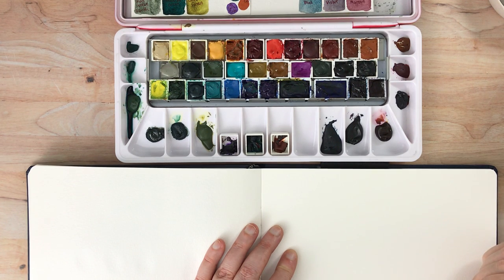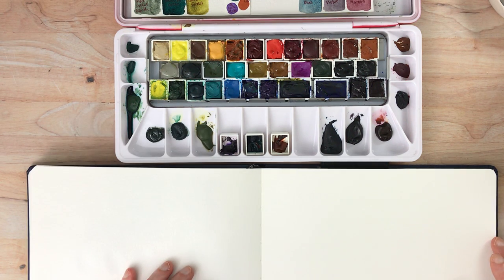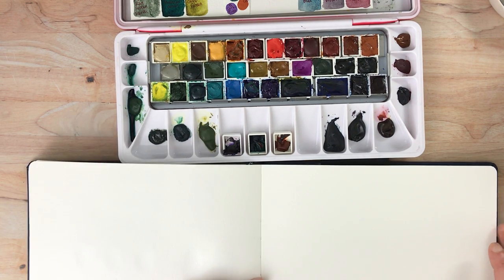Hello again everyone. I've had some requests to illustrate what it means when I say Core watercolors are pushy. So I'm actually going to do that demonstration today, and I'm going to include another watercolor that I also feel is pushy.